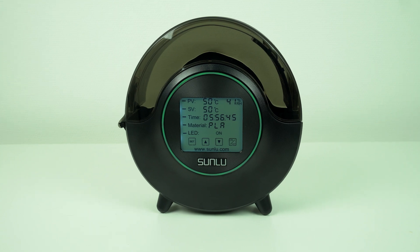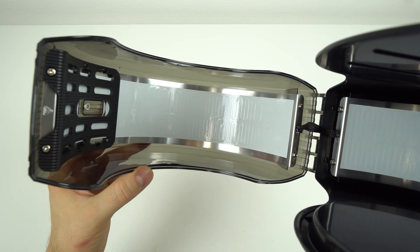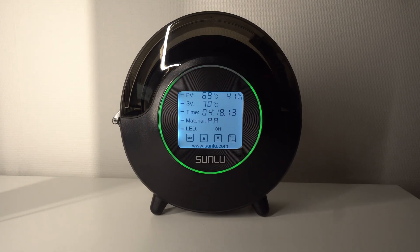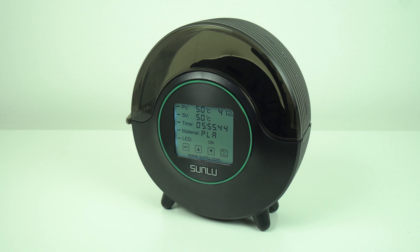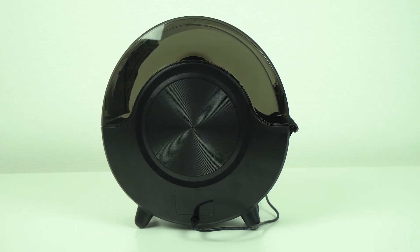This filament oven uses less than 50W of electricity and it has heaters all around the filament spool which heat up the filament nice and evenly from all sides. The touch LCD screen on the front is nice and big and it's very easy to read information from it, even from a distance. The oven is nicely designed, with a black bottom and a dark transparent top cover.